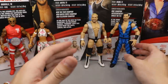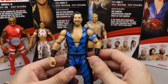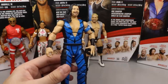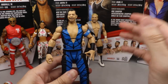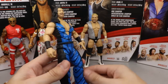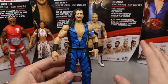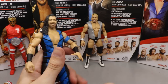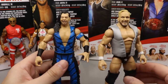Coming in at number four is Shinsuke Nakamura. The head sculpt is not very good and I'm not hyped for it. I'm also not big on his bodysuit attires - I like him much better when he just wears the pants. My excitement level wasn't as high and the head sculpt deducts points. However, from the neck down it is damn good - I'm very impressed with how slim and good it looks. I thought it would come in closer to the bottom but it raised up a spot.